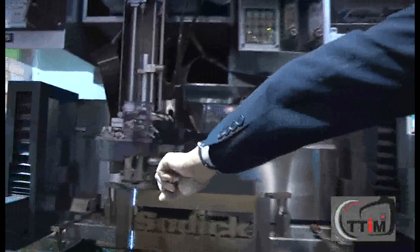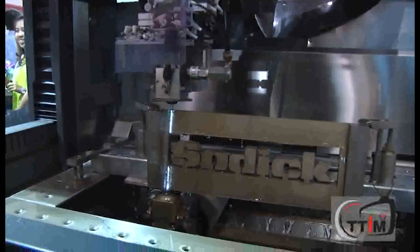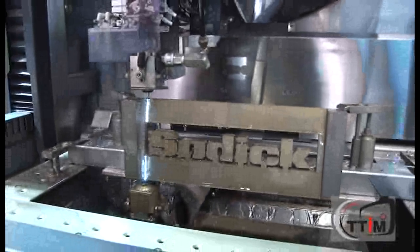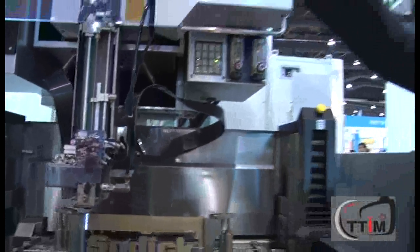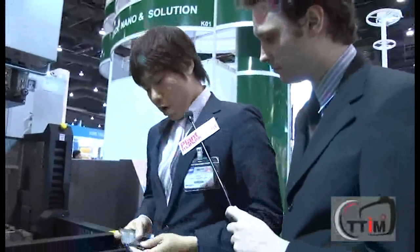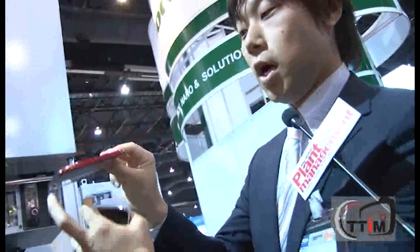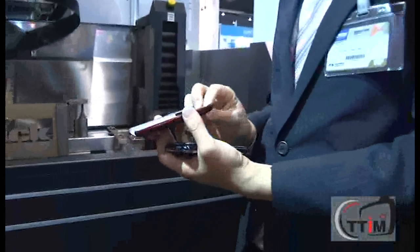Can you explain the differences between wire cut EDMs and die-sinker EDMs? Wire cut is — just like you can see — you can cut anything, like steel or carbide or tungsten. Die sinker is different — you need an electrode in the machine. You can imagine a cell phone: if this shape is the electrode, the workpiece is going to be like this shape.